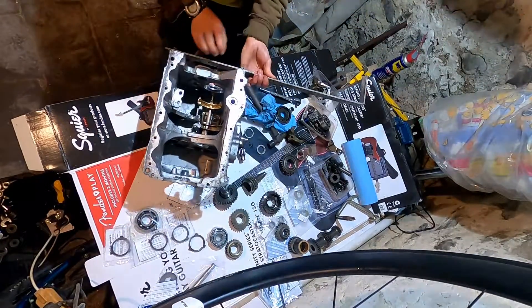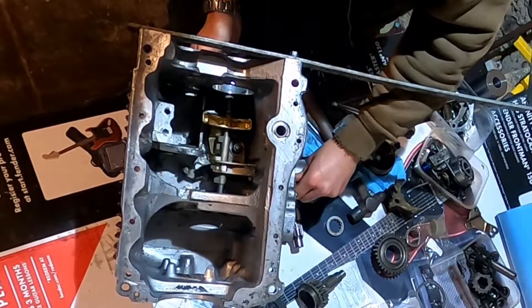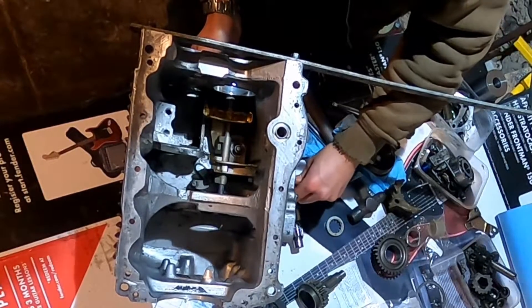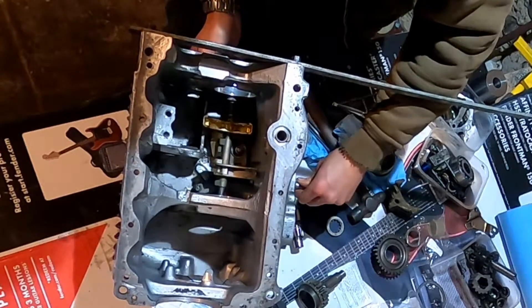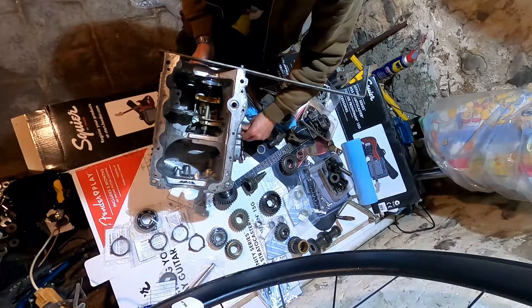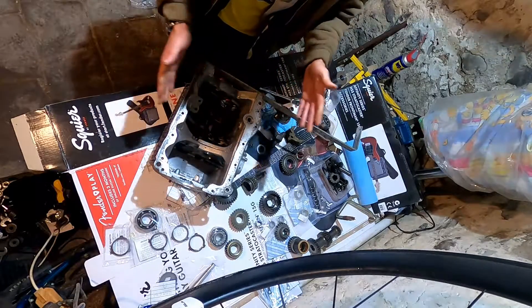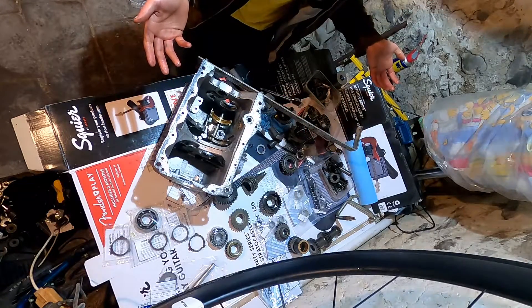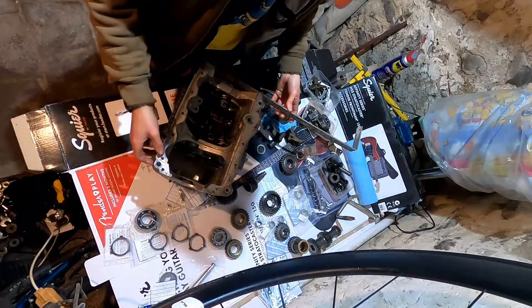So that's the selector mechanism back together, totally. You can actually see it all working now — we've got reverse, and then third and fourth, and then first and second, and neutral. The next step is actually assembling the main shaft, which is the hardest part of the whole rebuild. There are bearings and springs and stuff, and they're likely to go ping and get lost.